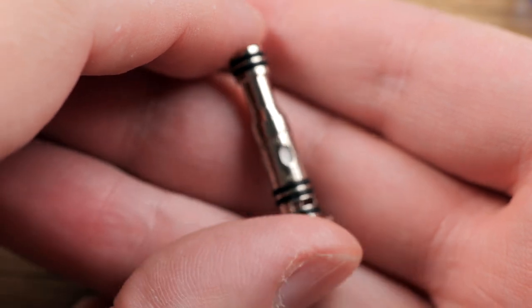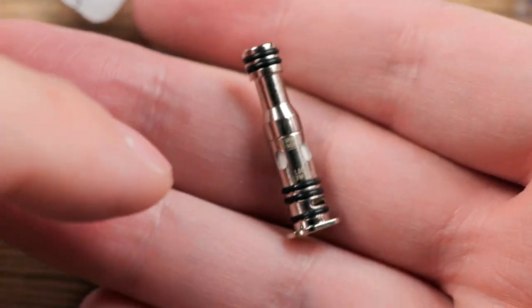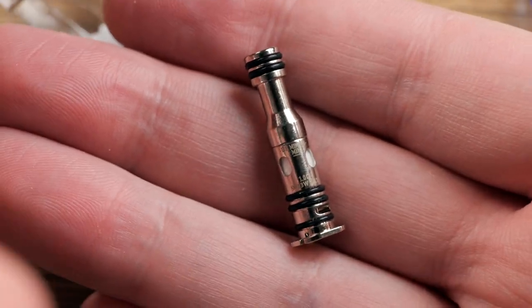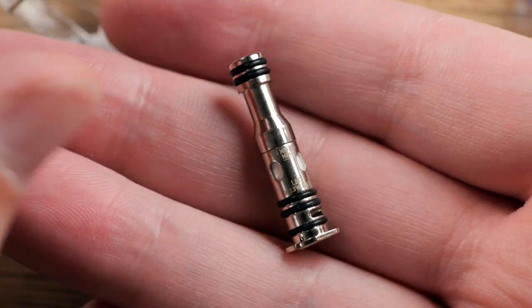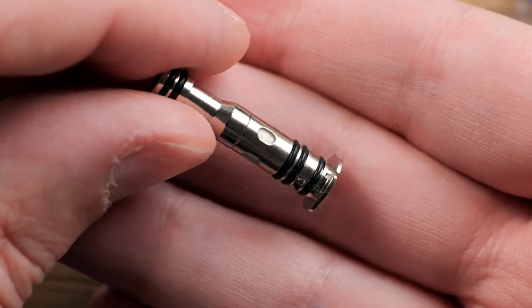This takes the UB Mini coil heads. It comes with the S1 and S2. These are also cross-compatible with the newest URSA pod devices and other Orion devices as well, so it's very nice that they're using some of the same coils.